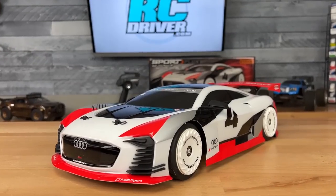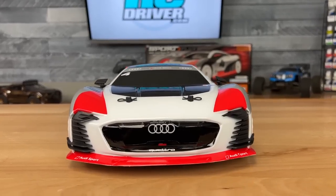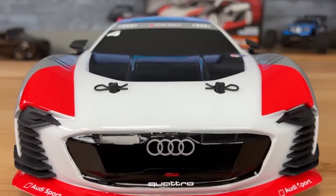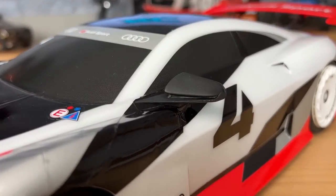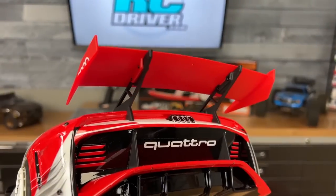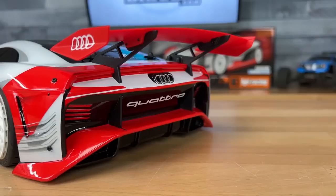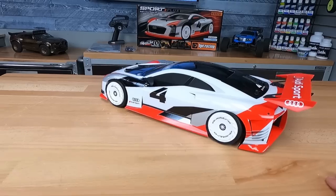Check this thing out — true HPI fashion, a killer-looking body on it. Let's take a look at the detail on the front. Love the splitter, really nice decal package. The side mirrors are molded separately as well, but I did notice this one is kind of mounted a little awkward. And then back here, that spoiler is absolutely awesome — this is molded plastic too. Check out the aero work out back, dish wheel, nice and aerodynamic.